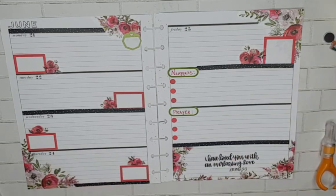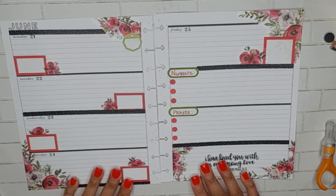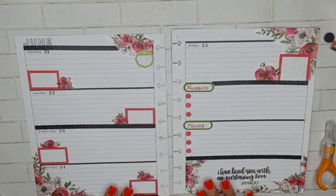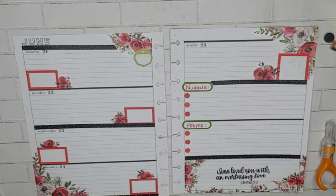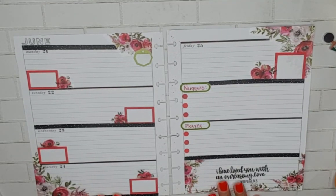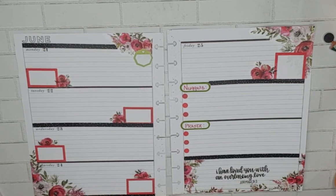If you're on Instagram, be sure to follow me at MoBetterPlanner. If you like my spread, give me a big thumbs up. Don't forget, you're always welcome to leave a comment or suggestion down below, as well as subscribing to my channel by hitting that red subscribe button - it doesn't cost you a thing but it does help support my channel. Until next time.